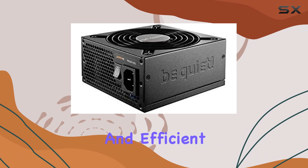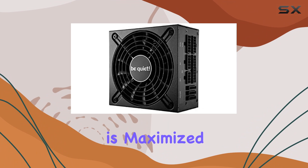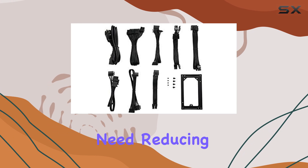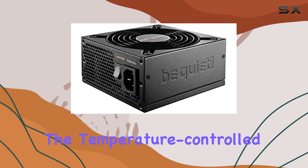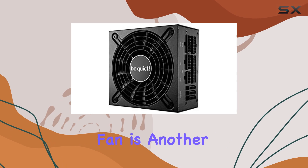Ensuring a stable and efficient power supply under all conditions, flexibility in your build is maximized with the modular cables. This design allows you to use only the cables you need, reducing clutter inside your case and improving airflow, which further contributes to a quieter and cooler system. The temperature-controlled 120mm high-quality fan is another standout feature.